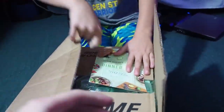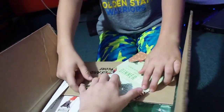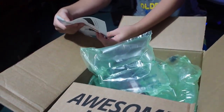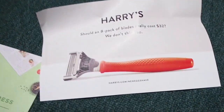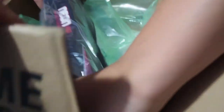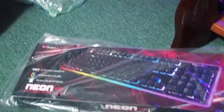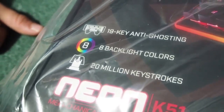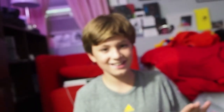Also, fan mail! So yeah, let's open it right now. Whoever sent this — look at this! Alright, let's get this in. Look at this! The new keyboard.